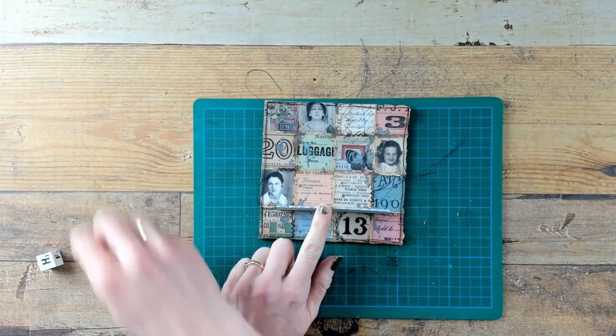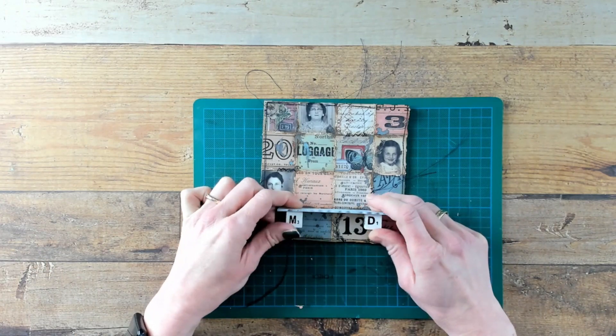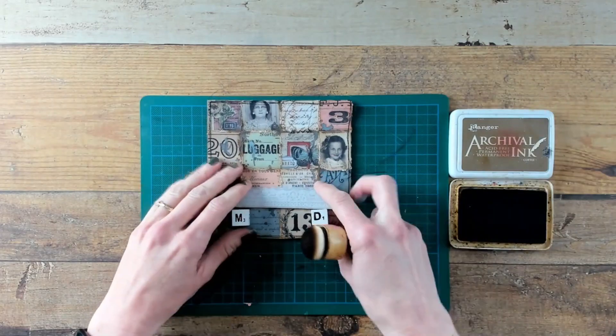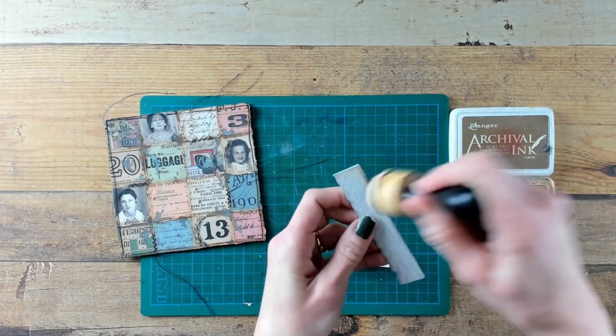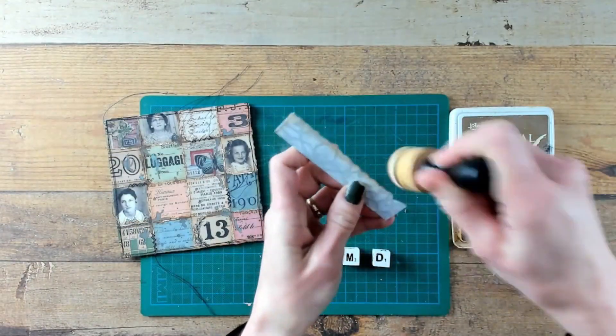I cut the shelf into the right size and I found some cute little wooden blocks with some letters on it. The shelf and the white blocks are a little bit too white, so I am going to ink them up with the Archival Ink coffee color.